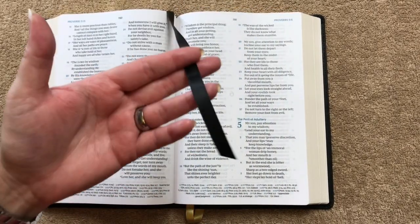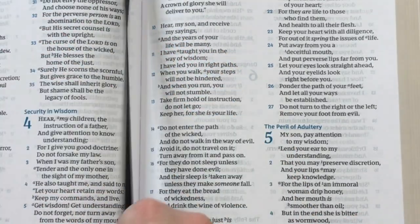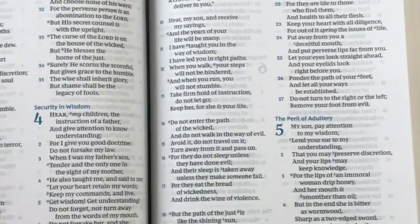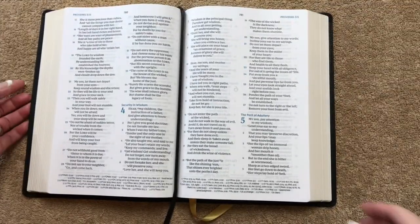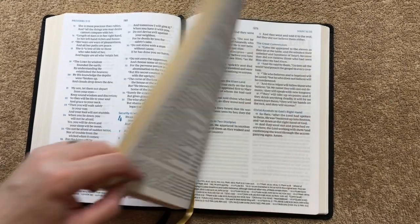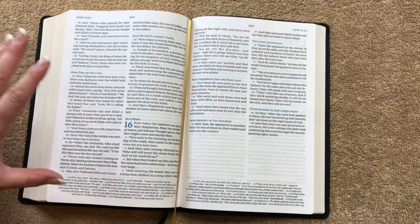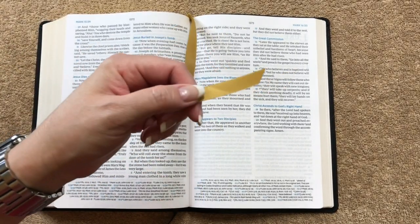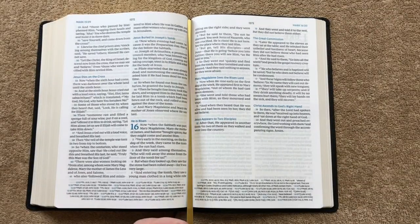The first ribbon is black, double-sided satin, and cut nicely. We can see here that we're in Proverbs — just a really beautiful print quality in this one, so easy on the eyes to read. I would definitely recommend one of these if you're looking for a New King James with a nice readable font. The second ribbon is gold, so we have black and gold, and it's nice to have two.